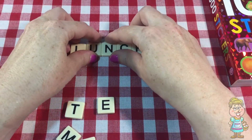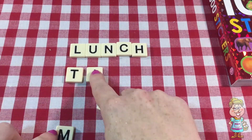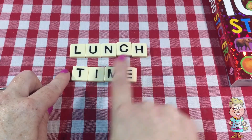Lunch — L-U-N-C-H. And time — T-I-M-E. Lunchtime.